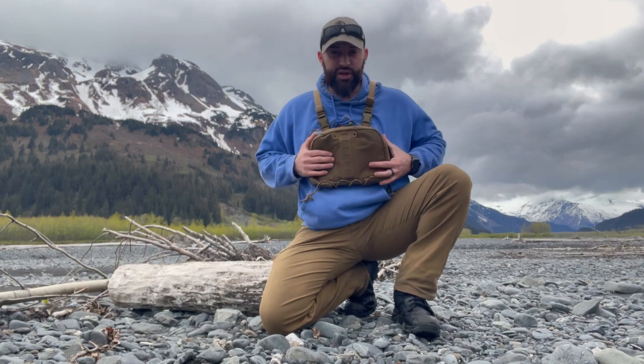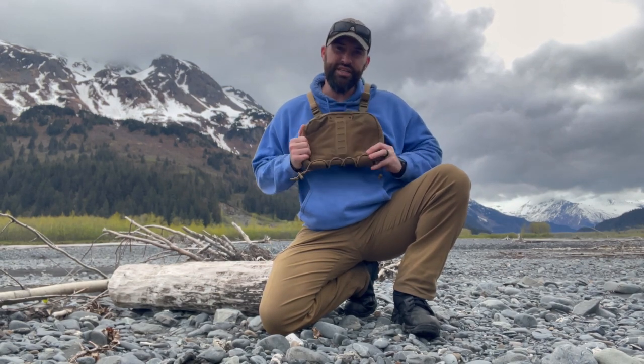Hey there folks, Caleb Downing, and today we're going to talk about this Firewood gear chest pouch. Let's get into it.